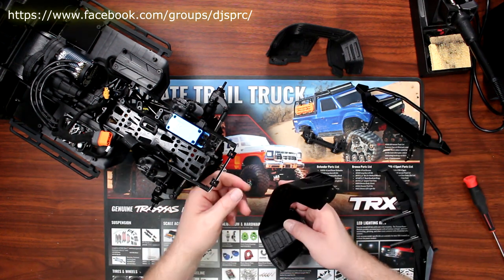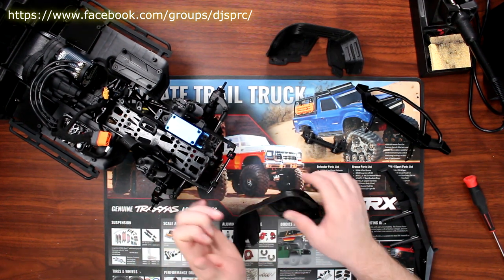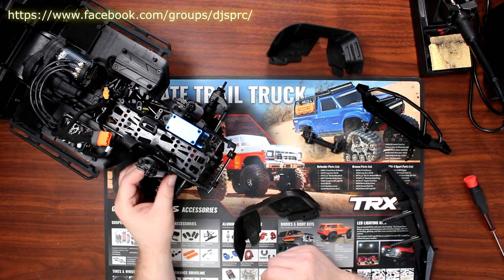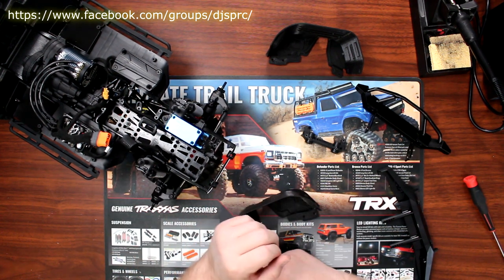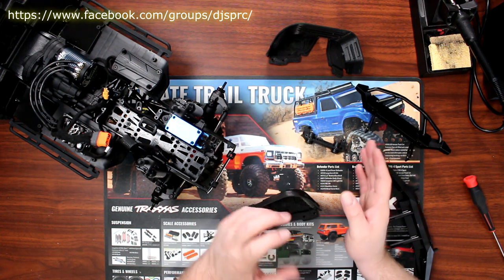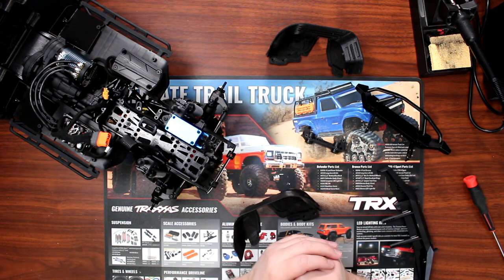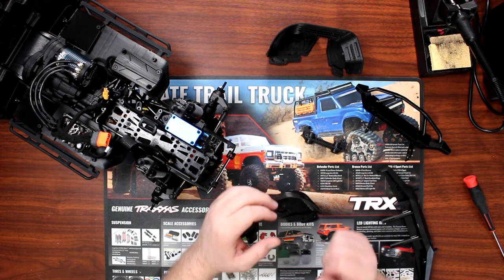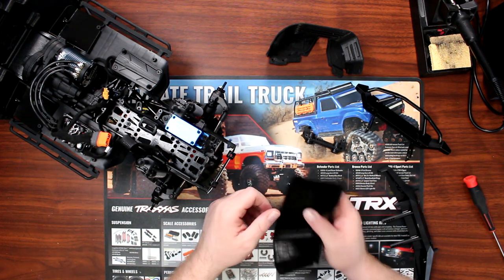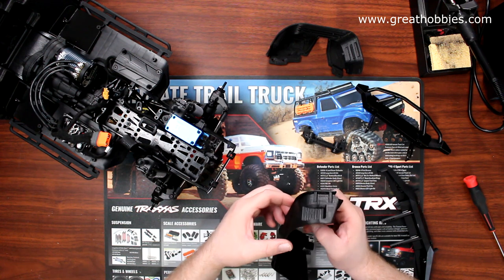I could show you exactly how I did all this, but one of the reasons I did it before recording is that every vehicle is different. It doesn't mean you'll go with the same bumper or the same winch. I do have a winch in mind, and if I go with it, I'll physically need some room in front because I'm not going with a small winch.